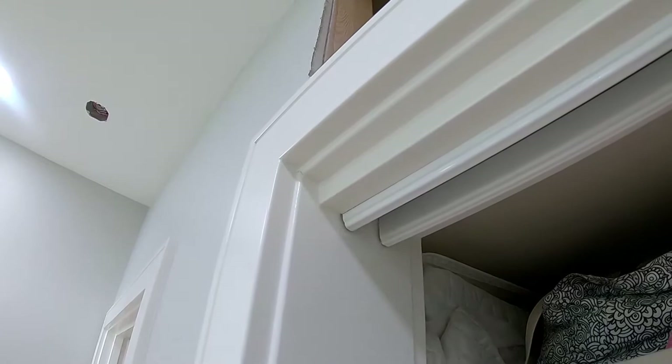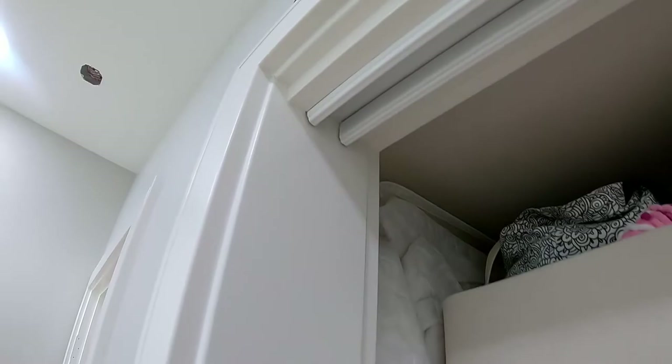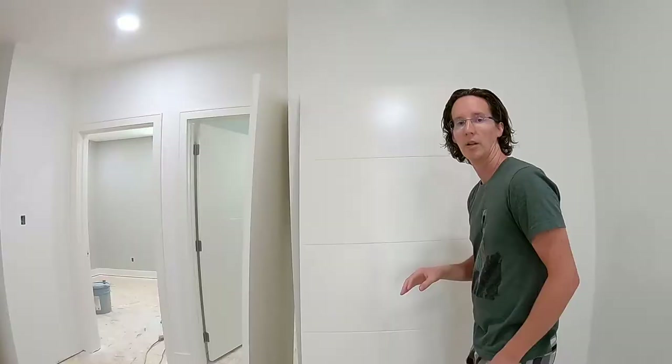When the door sits, it'll sit a little bit proud, so that trim piece helps it blend in better. I caulked and painted it there as well. I will do a little tutorial on spray trim and the tools I use for that in a later video.